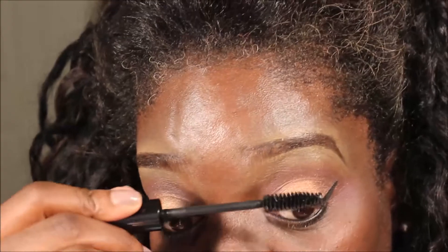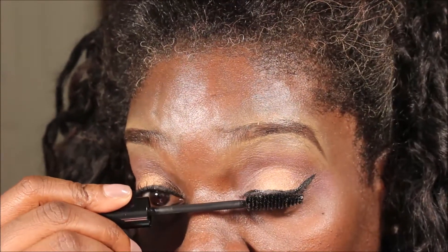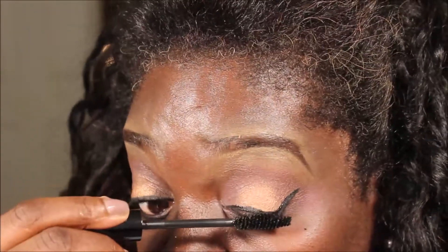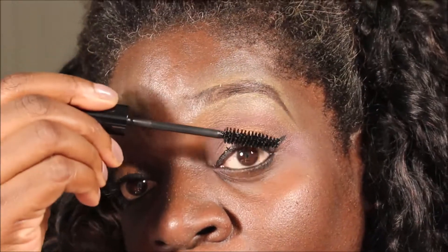I normally don't put mascara on the back of my lashes, but because I used this shimmery color it's all over my lashes. So I'm going to go on the back of my lashes first to make them black and get that glitter off the back of them.